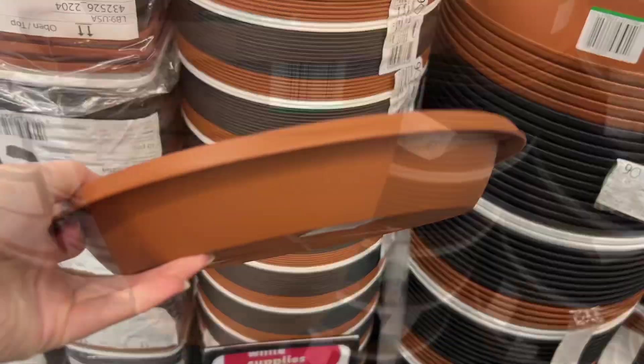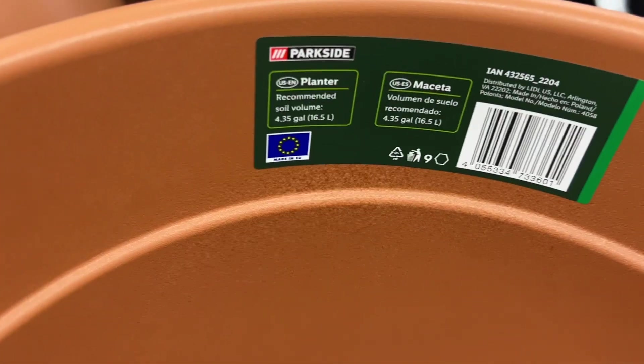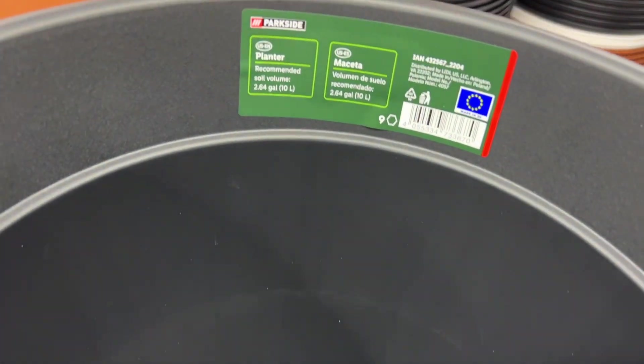These are the Parkside 15.7-inch plant saucers for $1.99. That goes with this large pot for $3.99, and then the medium ones right here are $2.99. Not a bad size pot.